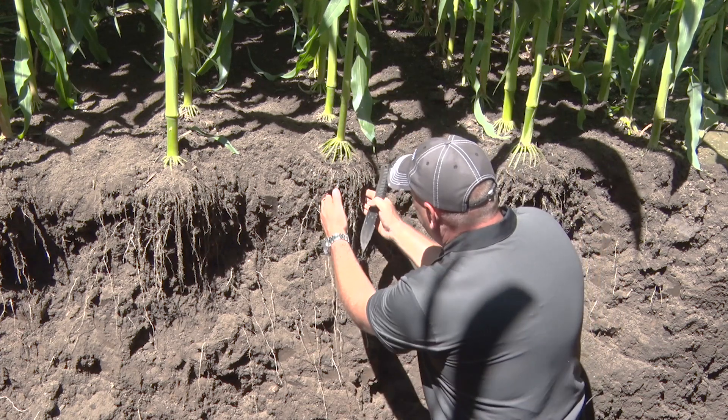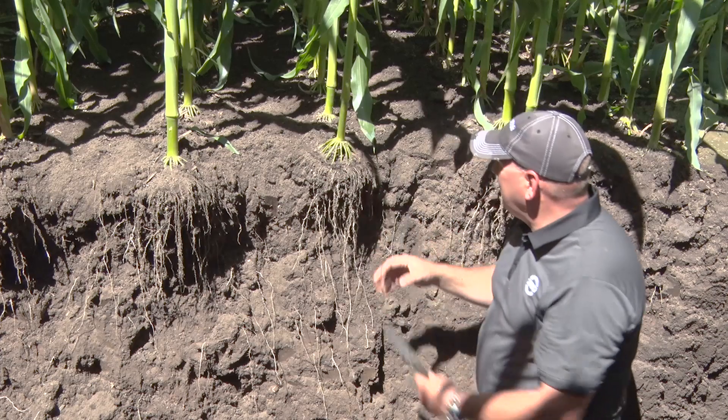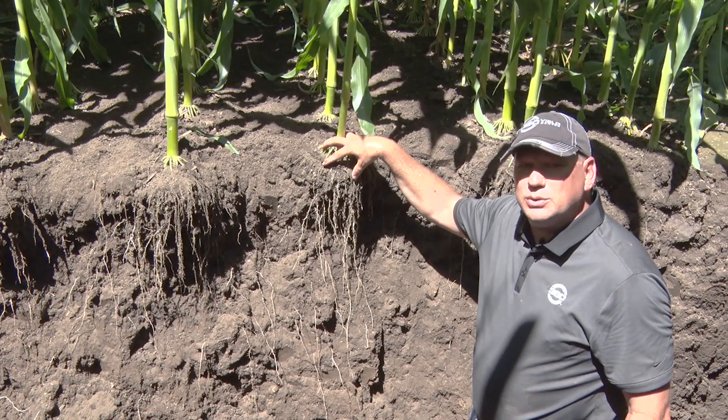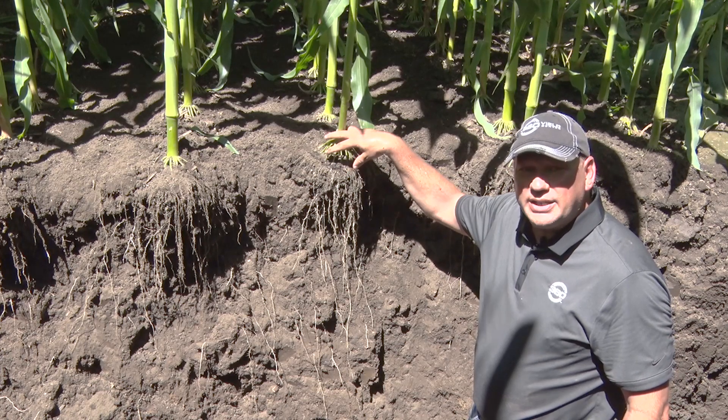If you look at that today, that's right in the heart of these root systems. As that plant came up and it was only needing about two pounds of nitrogen a day, as we started to feed down we were able to make sure that it was well fed each day to make sure that it did not have a bad day and it knew it could maximize yield.